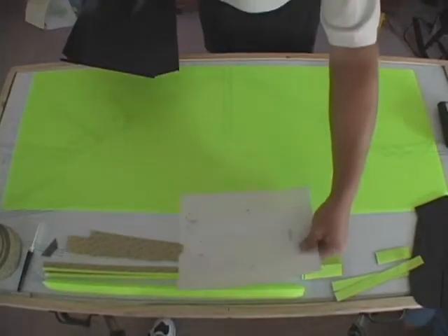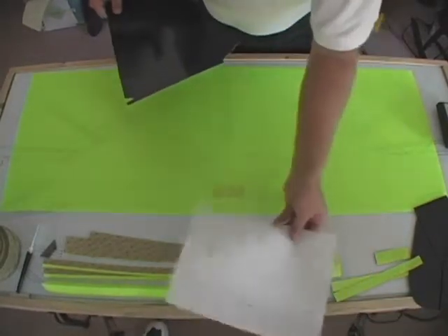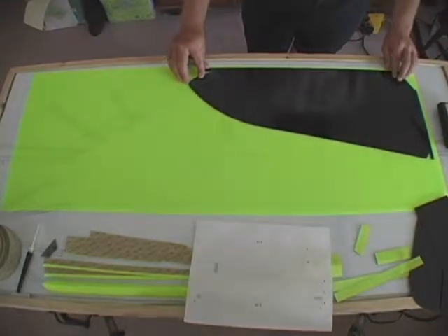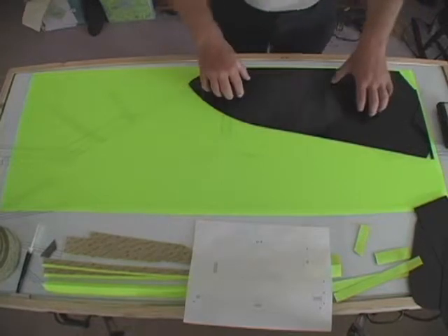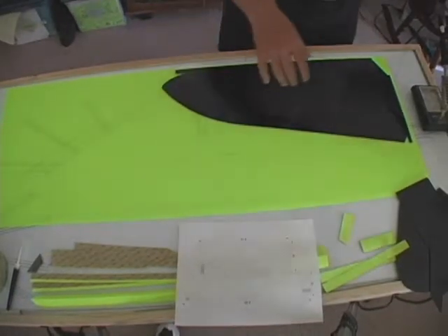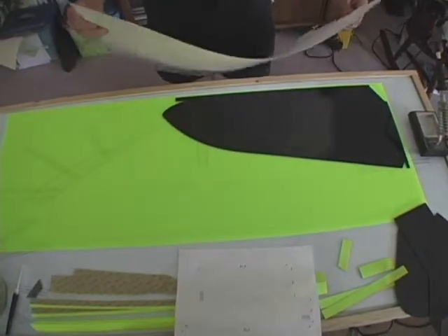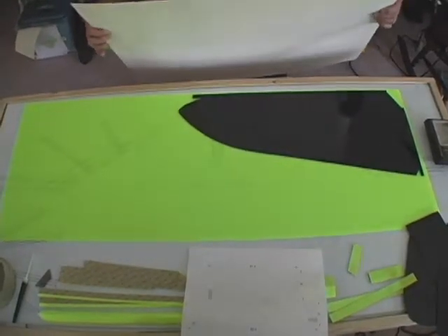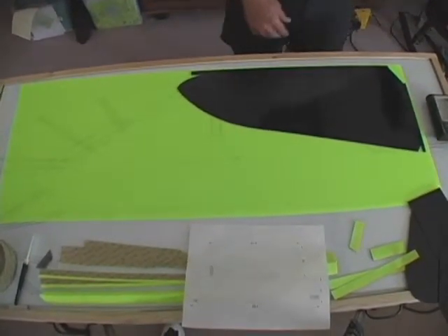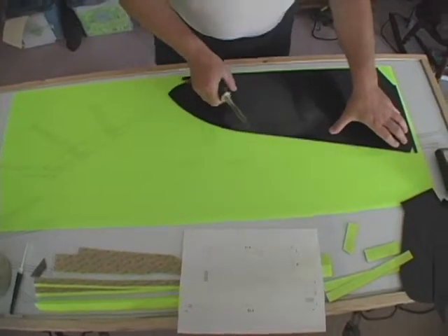Referring to our pattern, we take our first template and figure out where to lay it so that we can make the most efficient use of the material. We are using G10 for our template material primarily because we have cut hundreds of patterns. You can use a thinner material like poster board, which has the advantage that it can be cut with scissors and is much easier to make a template from. The advantage of G10 is that it is impossible to cut through with the hot knife you are going to be using. We are using a hot knife here and it is recommended that you have a sharp blade.